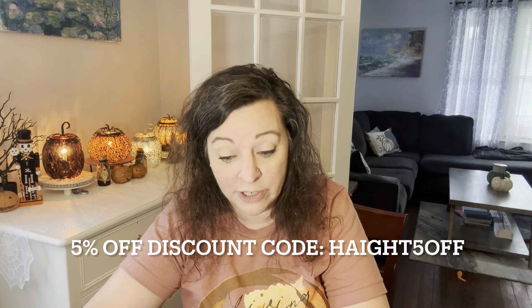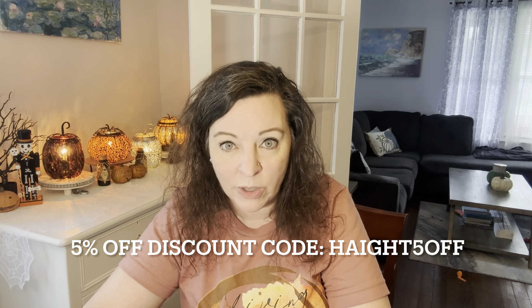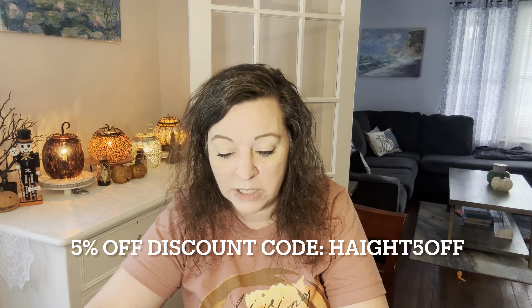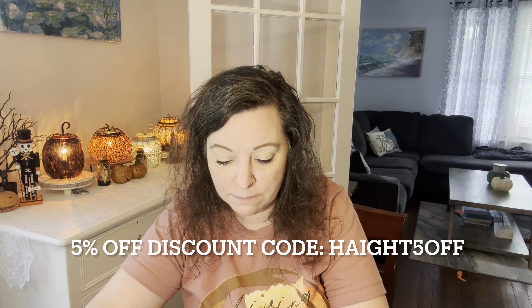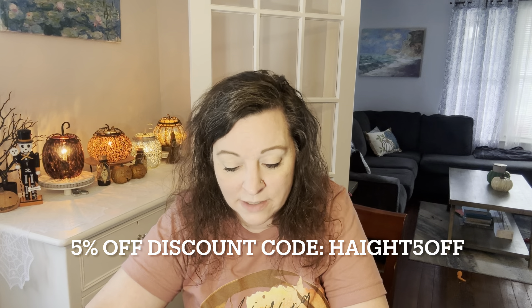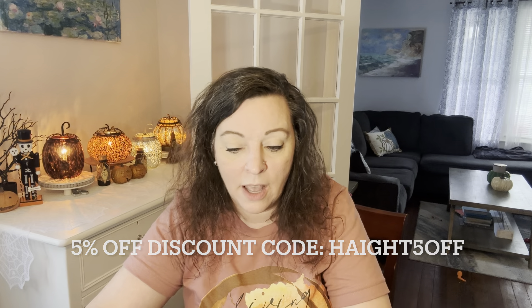I'm happy to share these with you guys. I think they make amazing gifts anywhere from young adult to old adult. They are so much fun. Outdoor Tide is offering a 5% discount — it's my last name, Haight, H-A-I-G-H-T, 5off. I'll go ahead and put that on the screen. This discount code is valid forever. Right now they have some activities going on: if your orders are over $59, you can choose two free gifts. My 5% off discount code is valid forever.